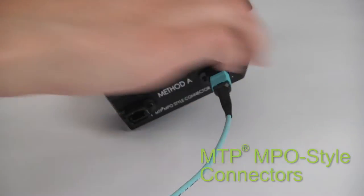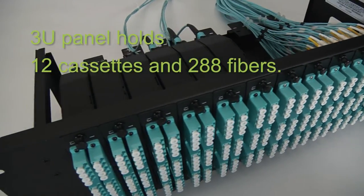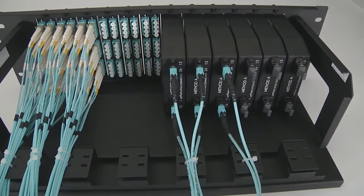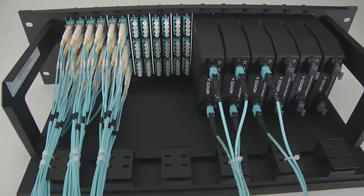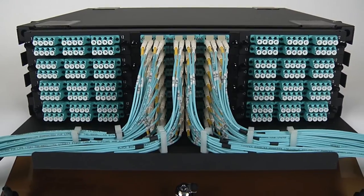feature patented MTP/MPO style connectors. This three rack unit panel holds 12 cassettes and up to 288 fibers. Its open design makes cable management easier. One of our most popular enclosures is this three rack unit model that holds